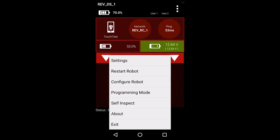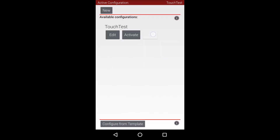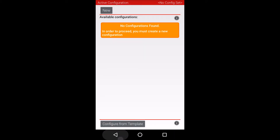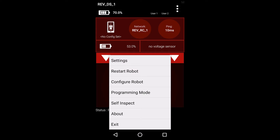First, open the driver's station app on the driver phone. Wait for the driver's station to connect to your robot controller. Open the main menu by pressing the menu button in the top right corner of the app and select the configure robot menu item.